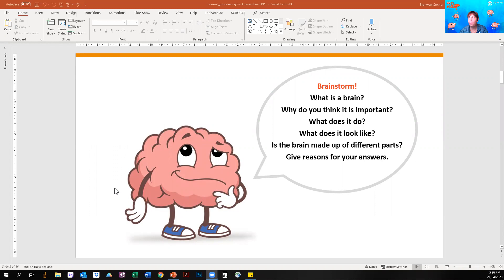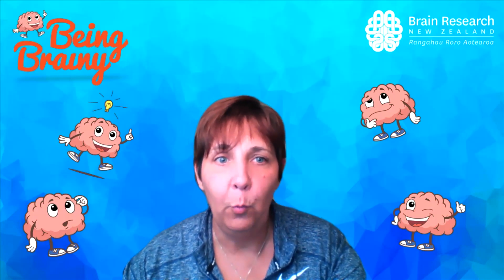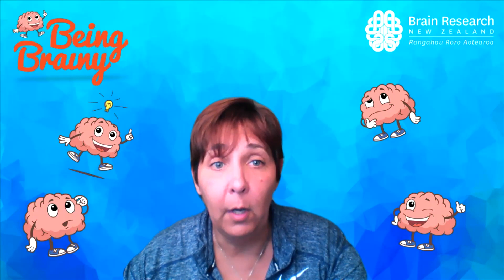The next thing I want you to think about is: what is your brain? Why do you think it's important? What does it look like? What does it actually do? Is it made up of different parts? I want you to take your piece of paper and pen or pencil and draw what you think your brain looks like. Here we've got our friend Dan the brain to give you a bit of an idea. Be creative — think about whether the brain is rough or smooth, what colour it might be, and what it might feel like if you were to hold it.